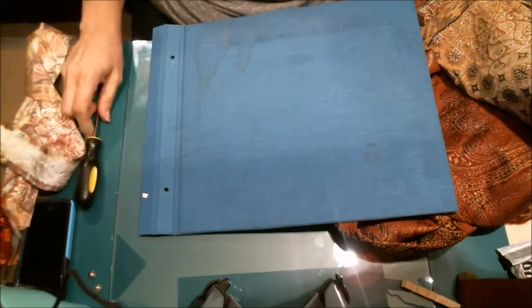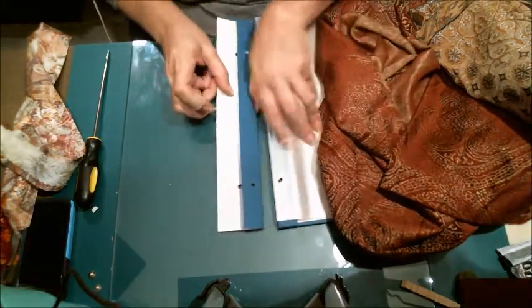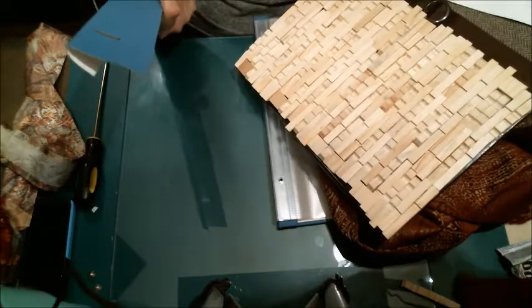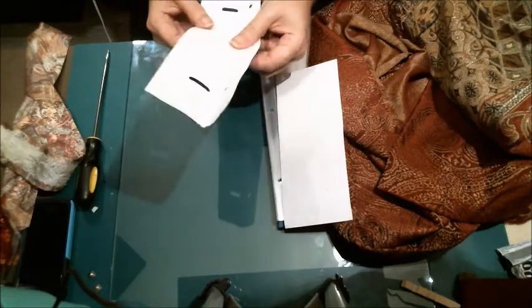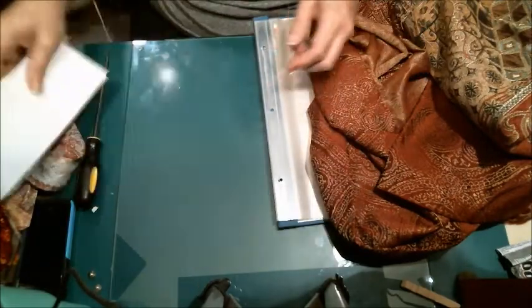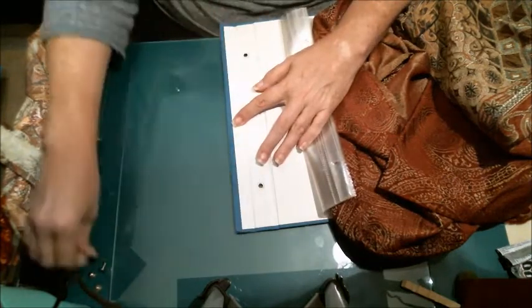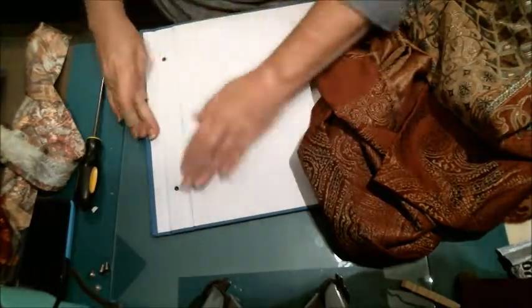Before I cover it, I'm going to spray it down with some Lysol as a disinfectant. This other piece in the center - I'm not quite sure what I'm going to do with it. It goes right here in the center. Like I said, I haven't done this before, so let's just see what we see. This is one of those 12 by 12 albums.